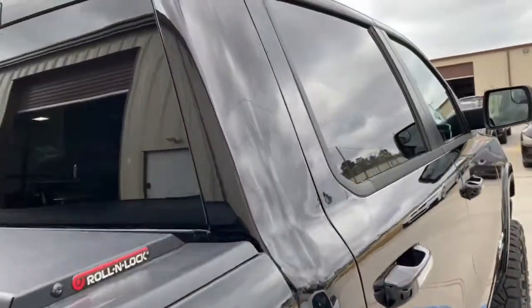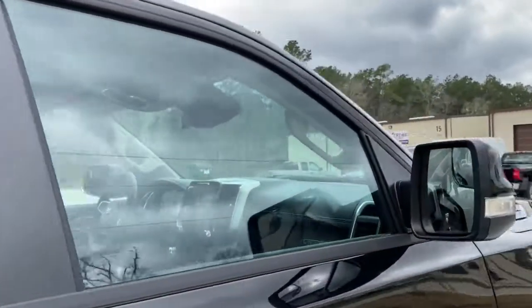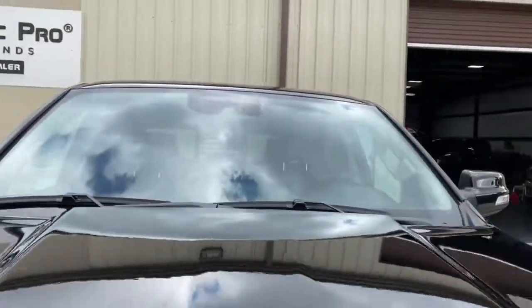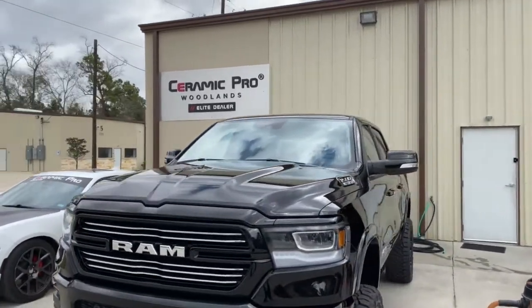Check out the windows — pesky windows, detailer's kryptonite, as I call them. Ceramic coating makes it easier to clean, but also improves visibility. You always want to make sure you're looking at that front windshield clearly, and the ceramic coating on there will help with that.